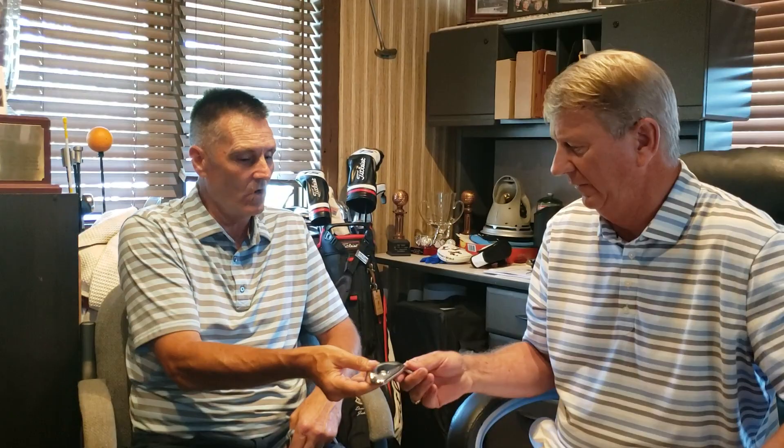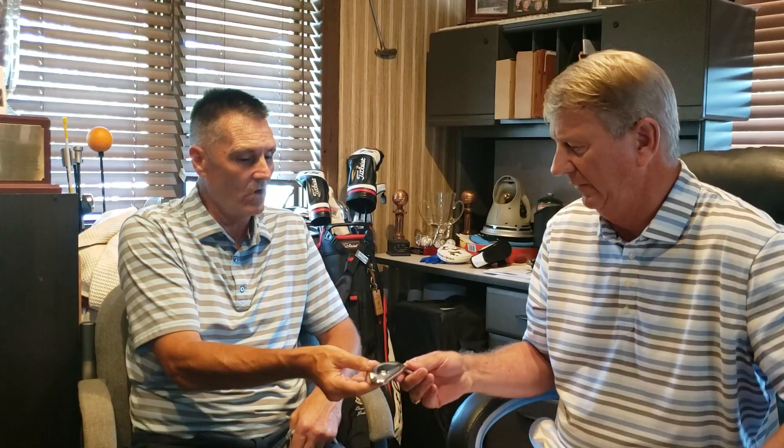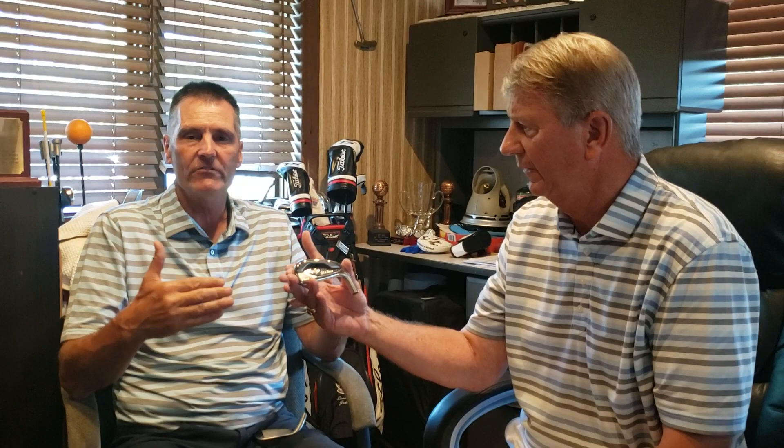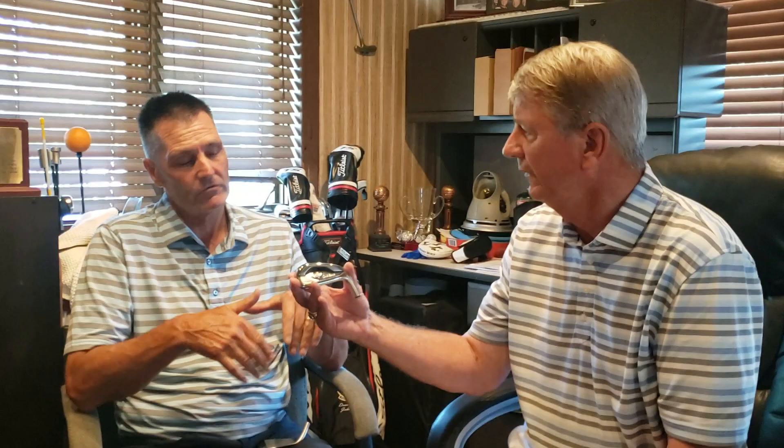When maximizing speed with an iron, a lot of companies just make the club longer and de-loft them — but the problem is the ball coming into the green won't hold because it descends at too low an angle. The T200 has a little button in the back. Picture a trampoline: to make someone bounce higher, you tighten the membrane, but if you really want to go beyond that, picture putting an exercise ball underneath. That polymer ball behind the face allows the whole face to flex. The feel difference is phenomenal. We're using a forged face — the body is cast but the face is forged.